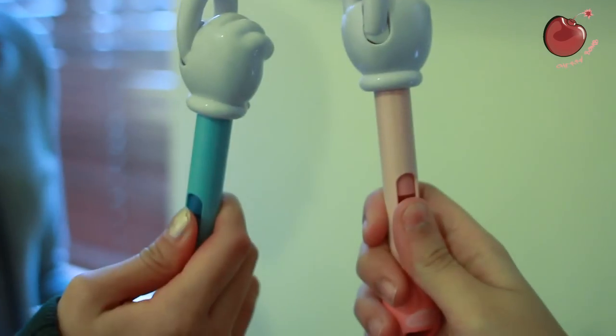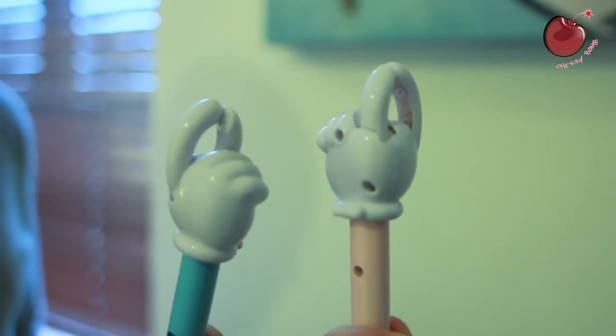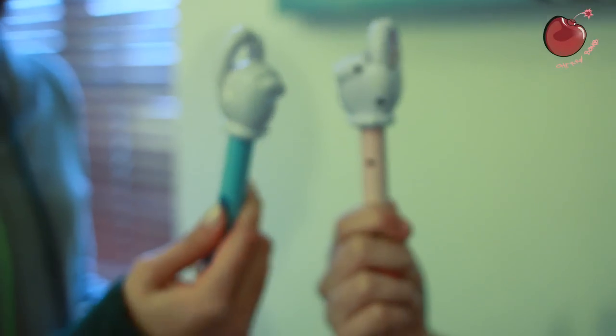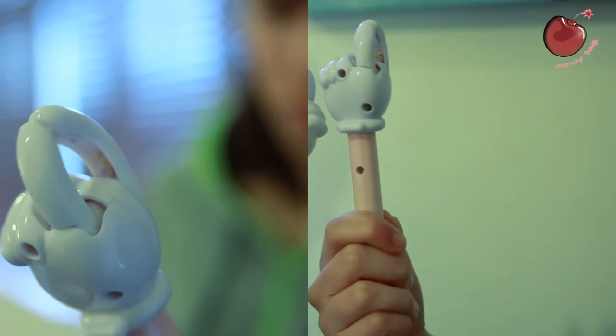So you press the button to grab the chip, then you slide the button to get the crumbs out. That's kind of cool. Press to grab the chip — that's so cool. It's crumbless.